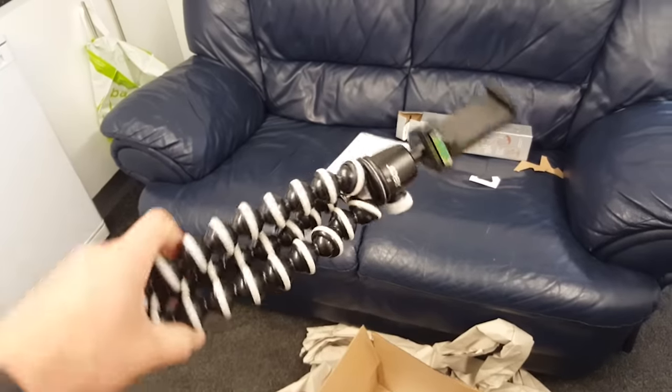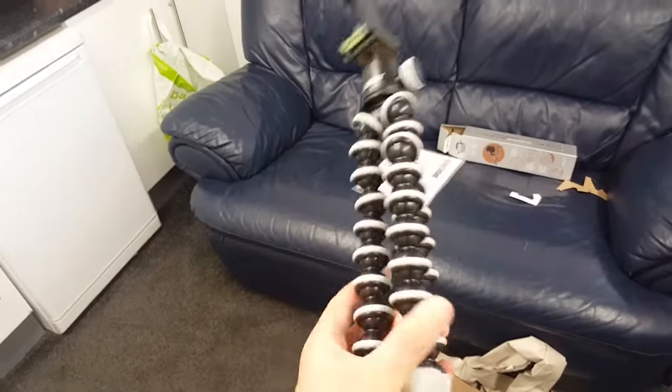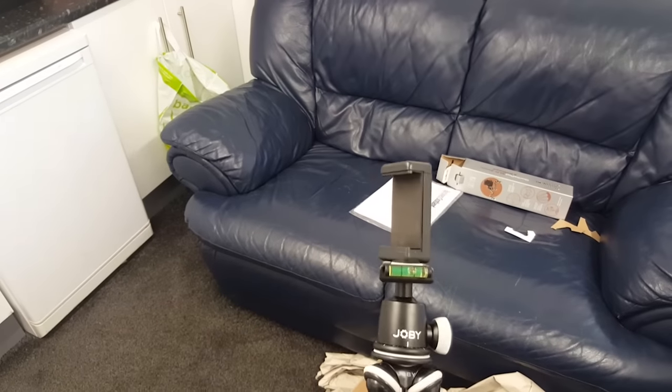And here it is guys — done the usual messy unboxing. Here's the mount. It can wrap itself around things and do various good stuff, but hopefully what it does is give you guys better quality footage. This is what it looks like on the new mount. I can actually stabilise it a lot better too — sorry about the flicker.